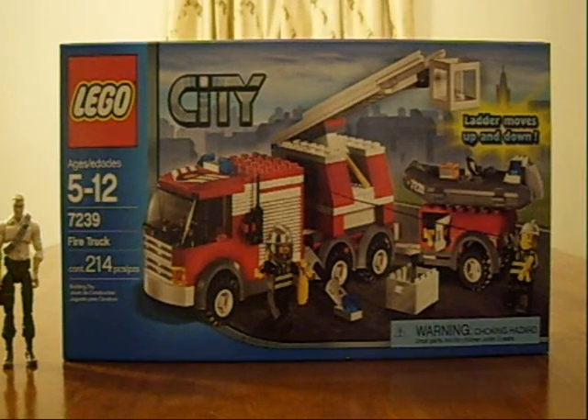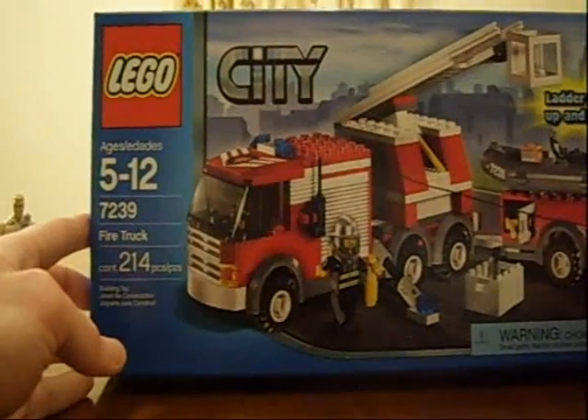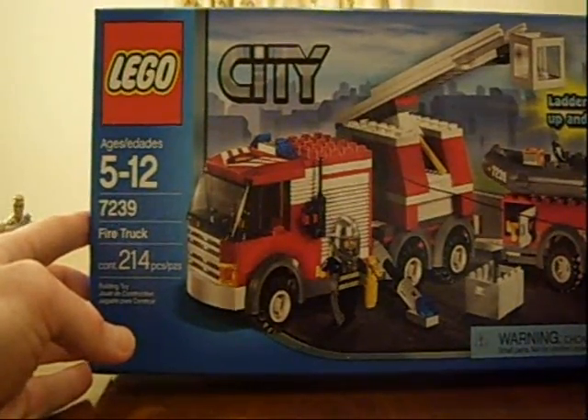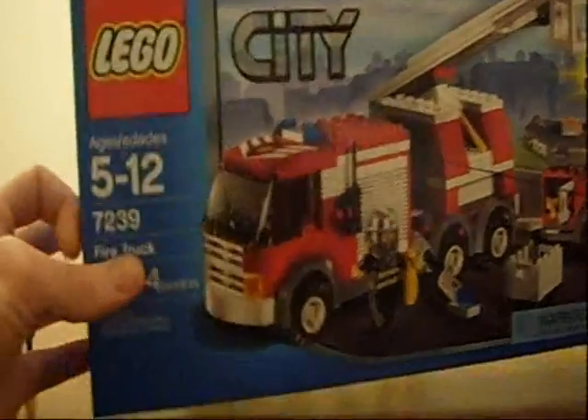Welcome to another review on ToysVirginior.com. Today we are going to look at this Lego Fire Truck, part of the City Series. It is number 7239, and it has 214 pieces — you can see it right there.